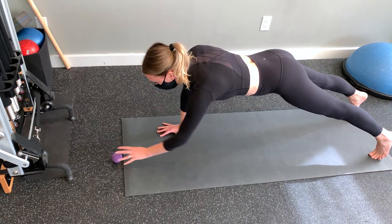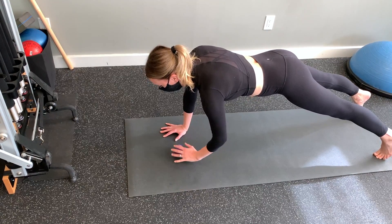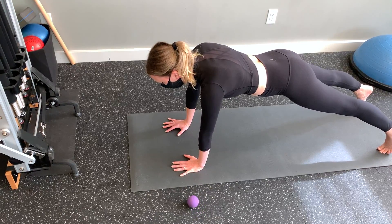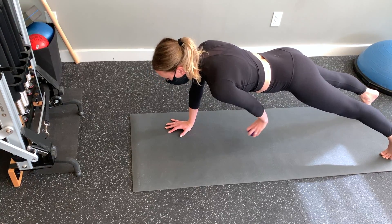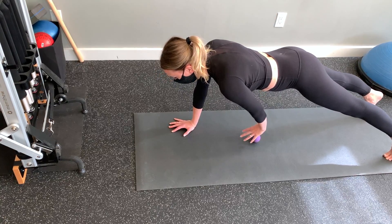Supporting yourself in a plank with your right side, move the ball from center to up above, then back to center, then from center out to the left and then back to center, and then from center to below and then back to center again. Finally, from center out to the far right and back to center again.